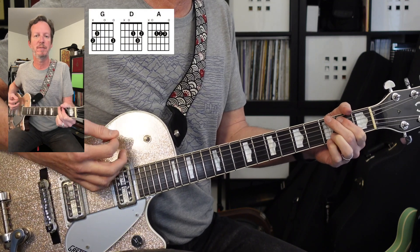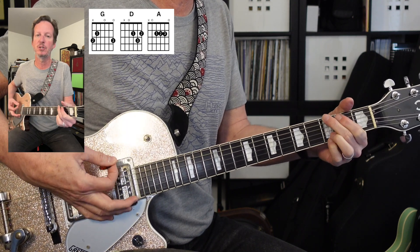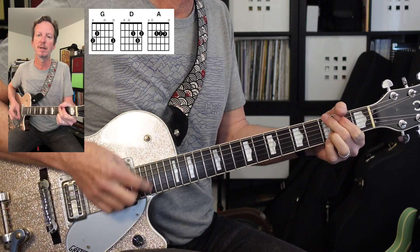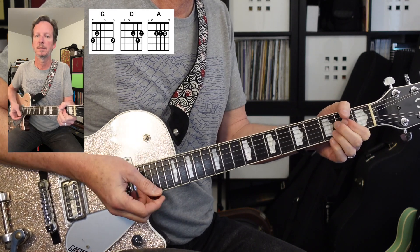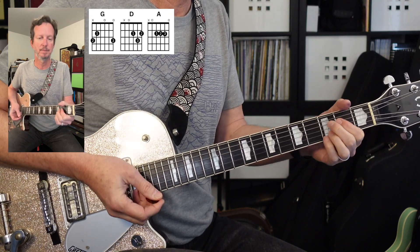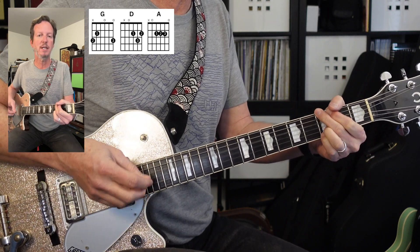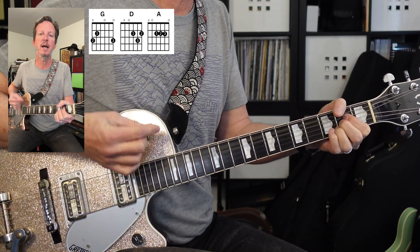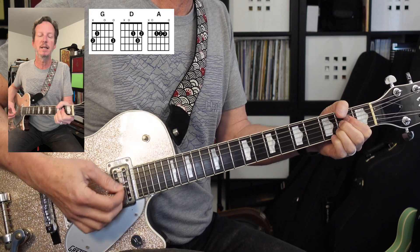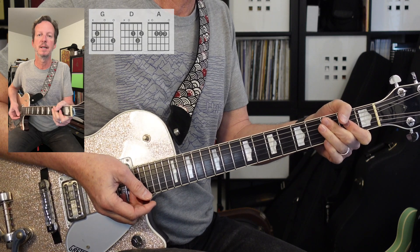Now we're getting into the pre-chorus. We've got a big strummy G, a D and an A, a big G again, and then we're going to go to a staccato part. So it's going to go G, D, A — G, D, A — G, D, D, D, A. Let's go over it one more time: G, D, A. And that's the pre-chorus.